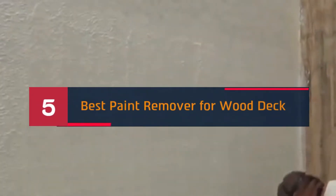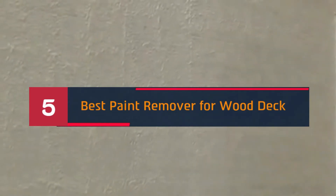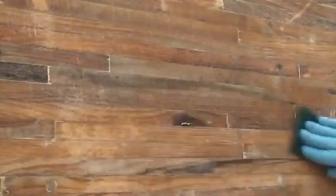Hi everyone, today we're going to take a look at the five best paint removers for wood decks on the market this year. First we're going to show you our five best picks, then we'll talk about what you should look for before buying. You can find timestamps and links to all the products we mention in the description below.